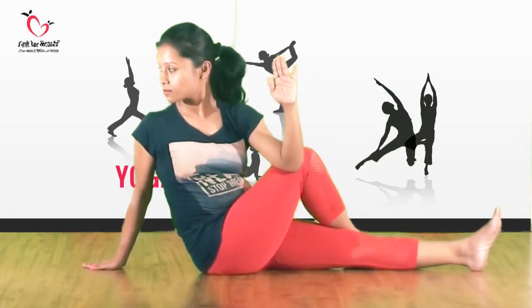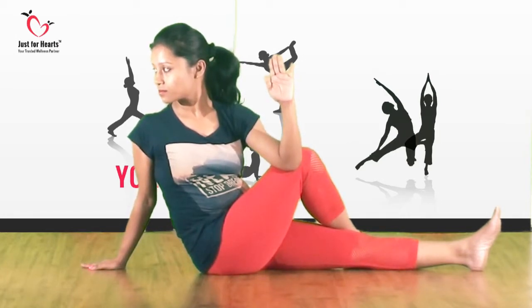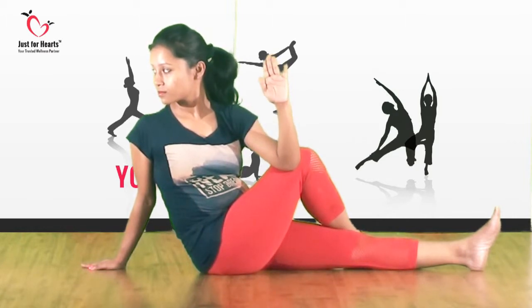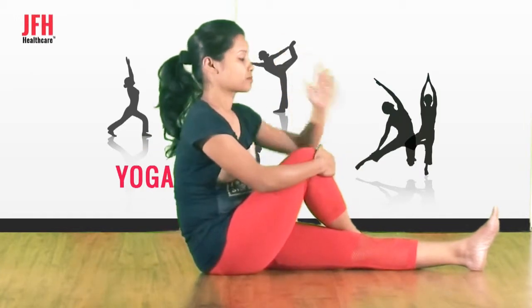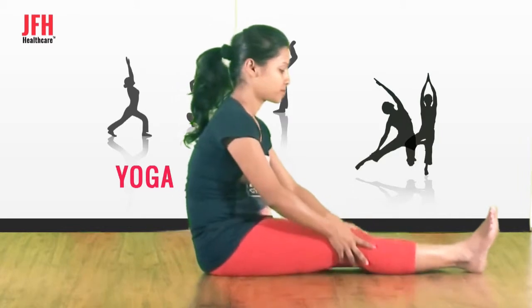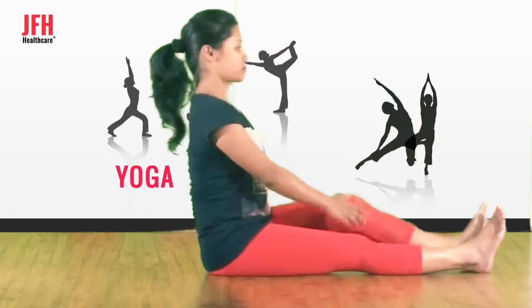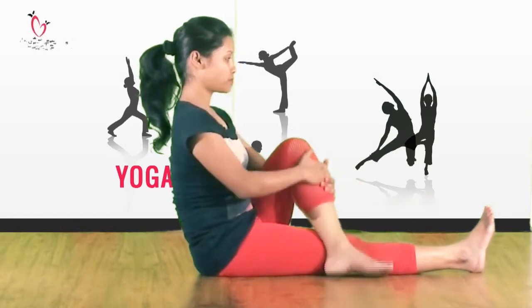Start twisting to the right side as much as it is possible for you. Keep your right hand down so that you get good support. Now feel the stretch at your belly, feel the twist. Now slowly come forward, bring back your leg and sit in Dandasana. Repeat the same with the other leg.